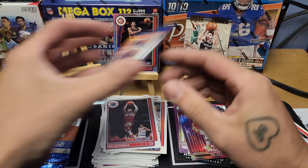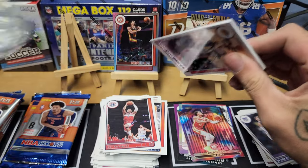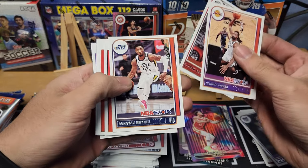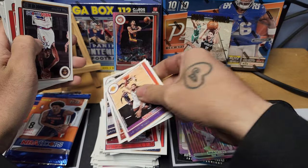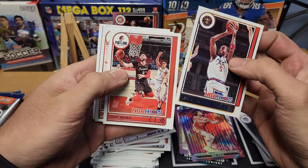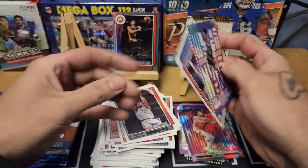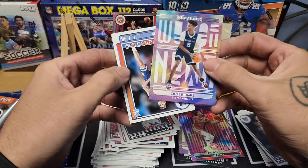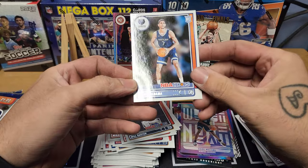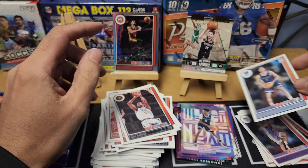We're about halfway there with about eight packs left. Pack thirteen, trying to keep this somewhat quick: DeAndre Jordan, Goran Dragic, Donovan Mitchell, Will Barton, Nurkic, Mikal Bridges. We got a Zaire Williams insert and Santi Aldama rookie for the Grizz.